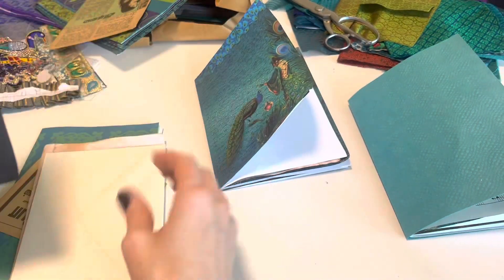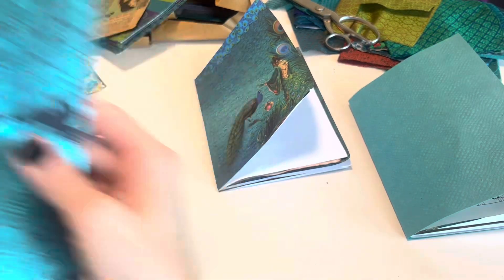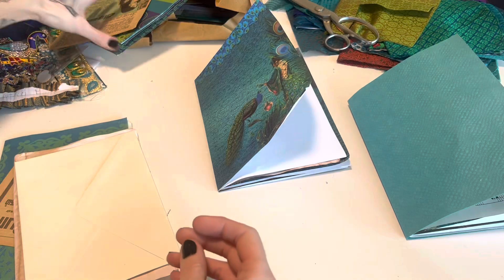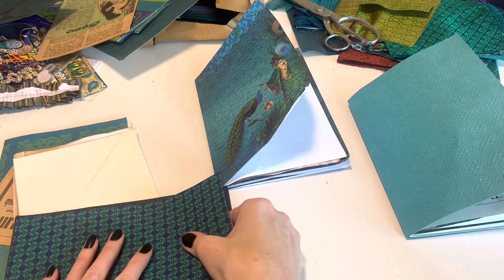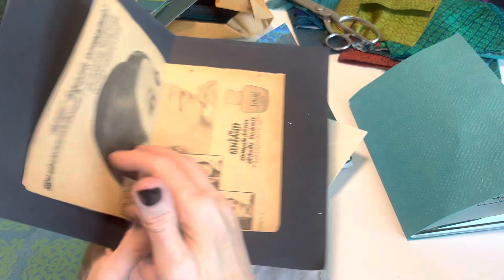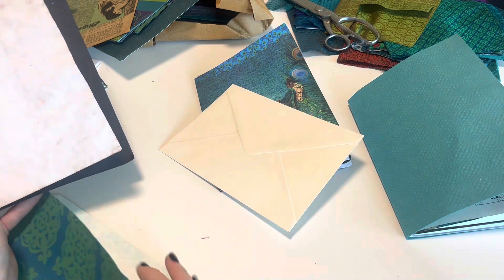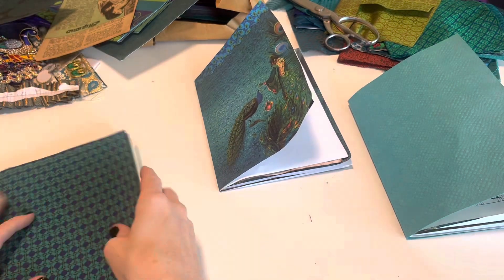That is so pretty. I was considering using this for the inside cover. You know what, I think I am going to because I think that's going to be a really pretty inside. That's okay — I'm just going to grab another page instead. It's so cute. I'm going to use a short page. I have longer videos showing how I find the perfect page formula for signatures, so if you want to see this slowed down a bit more, I'll try to link that below.